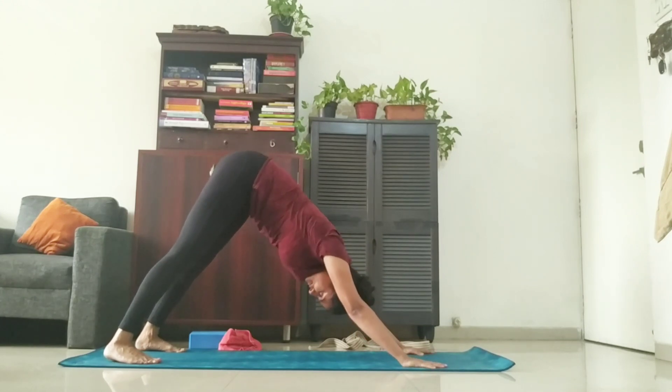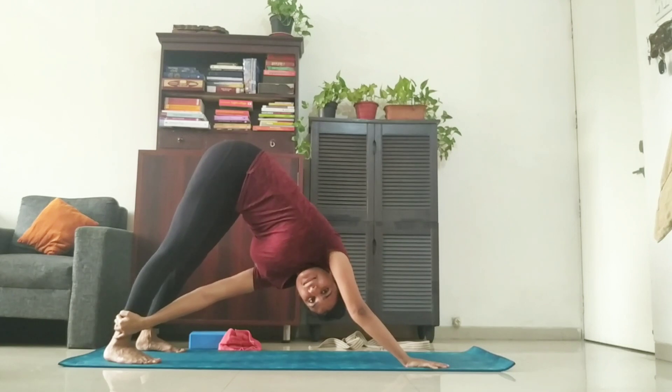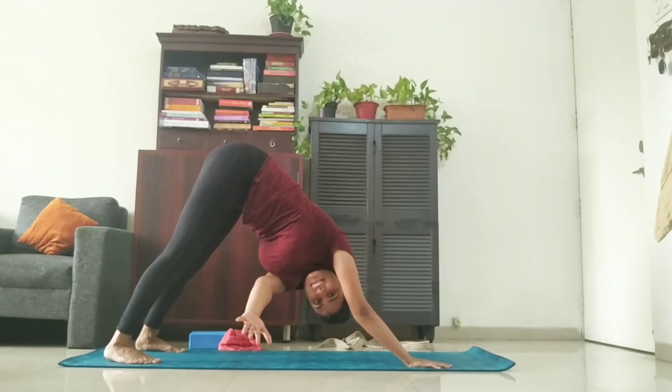From there, take your left arm, catch hold of your right foot and look out. Stay there for ten counts. If you're a beginner and you're not able to hold, you can simply stretch your arms in front. One, two, three, four, five, six, seven, eight, nine, ten.